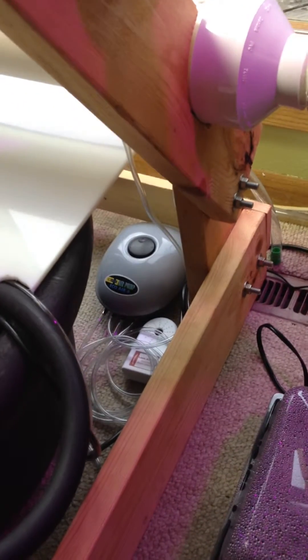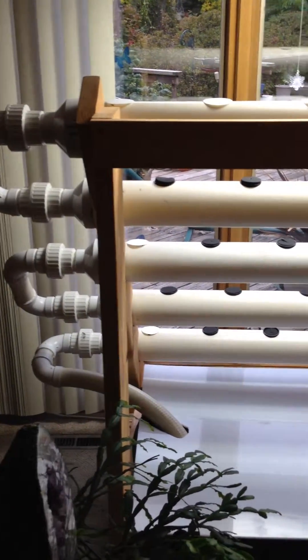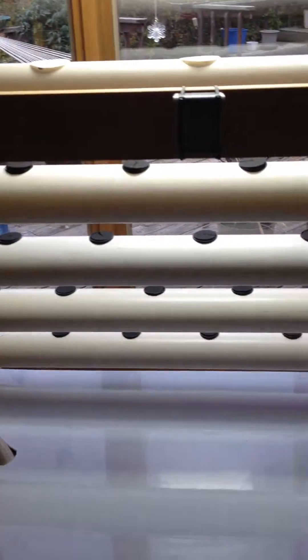As you can see, I've got an air pump running lines into both the reservoir tank as well as some of the tubes. Each of the tubes is daisy-chained together so that the flow is continuous from one tube to the next, until it reaches the 60-gallon reservoir tank that I have hooked up to it.